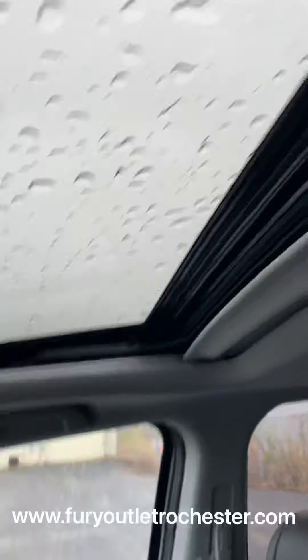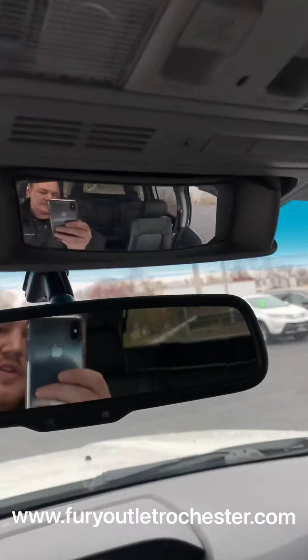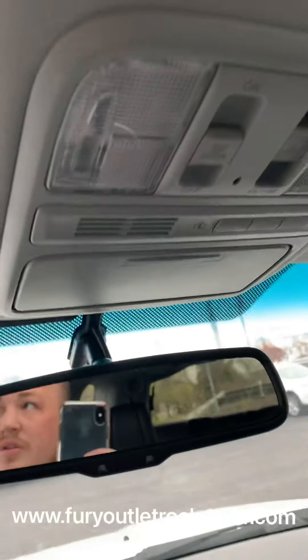There is a sunroof here. There's a conversation mirror to look into the back, and those are power tilt and open for the sunroof.